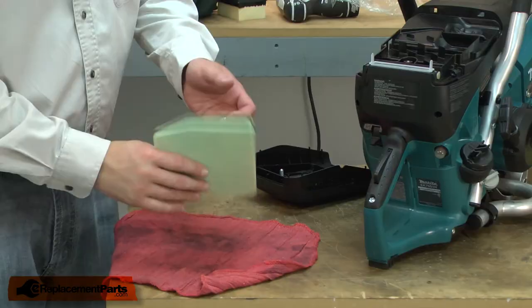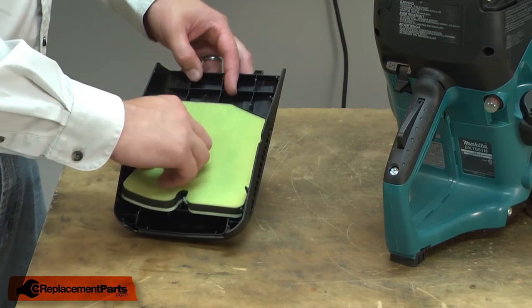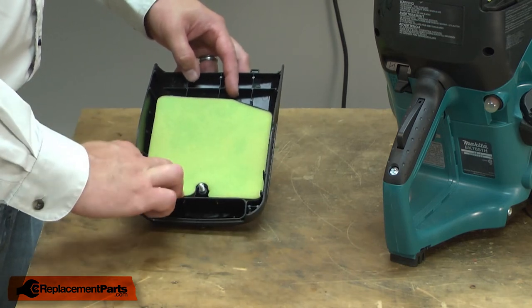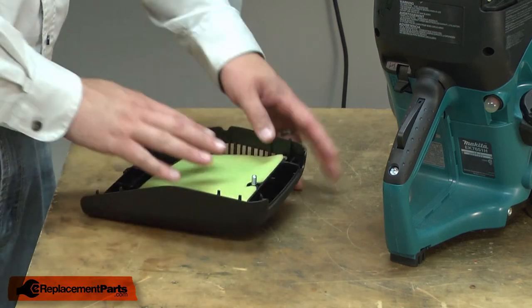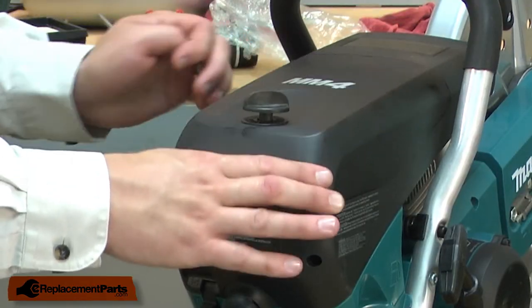The filter shouldn't be soaked, just consistently coated. Now install the pre-filter into the housing and reinstall the cover onto the saw.